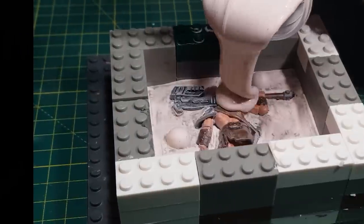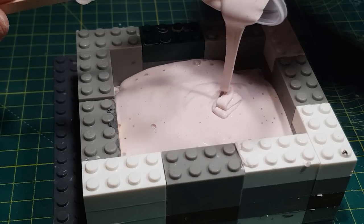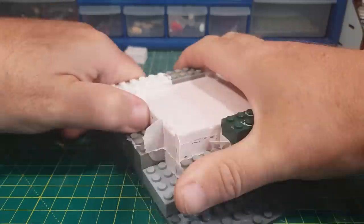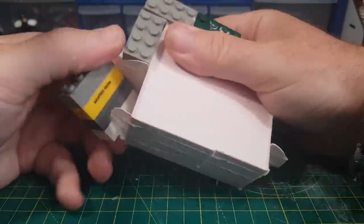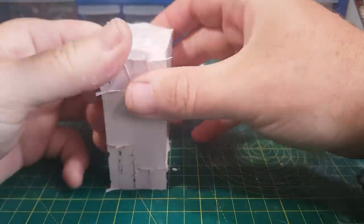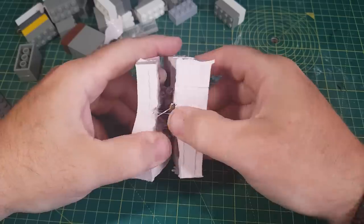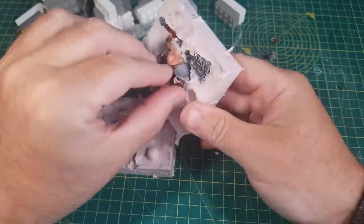Again mixing the two parts together and then pouring it in on top. And again leaving it for 12 hours to cure. Now it's ready so I can take the surround off, and then gently ease the two parts away from each other. Now I can remove the figure and tidy up the mold.